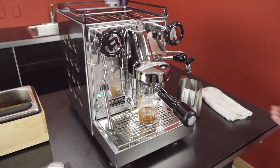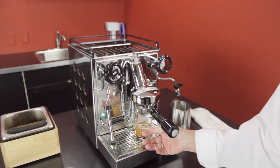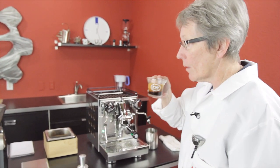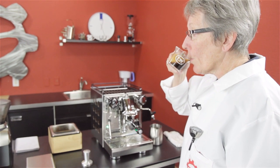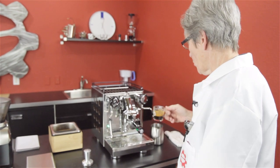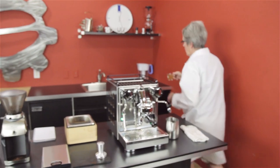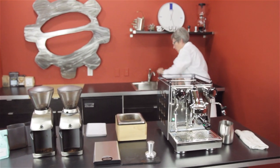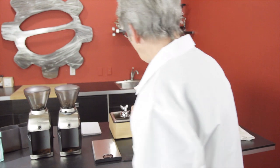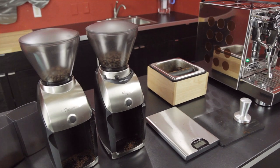I'm going to taste this too, of course — taste is the big deal, what you're really looking for is the best taste. Nice crema. This is fresh coffee, roasted five days ago. It's a little off, I would say, so I'm going to try it again. Let me rinse this out quickly and make a shot with the Preciso — get all the residual out.